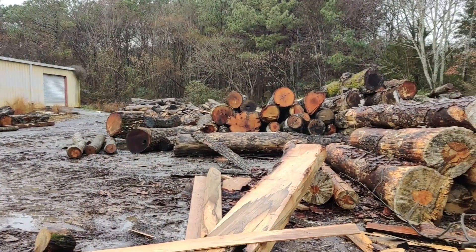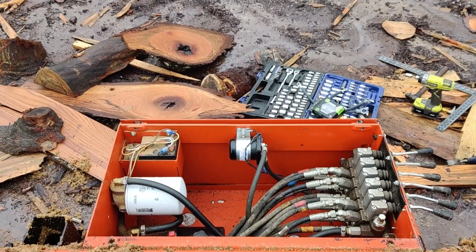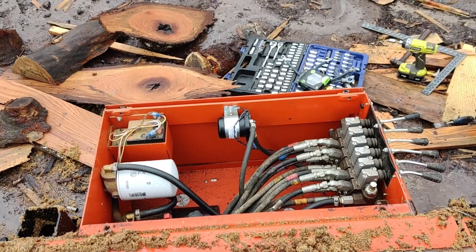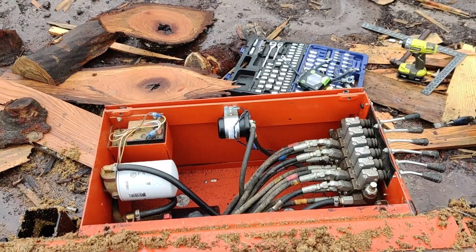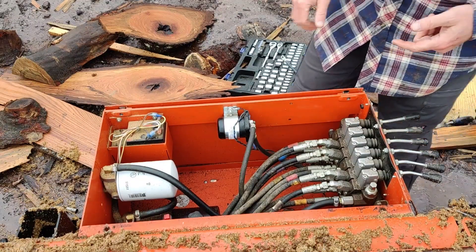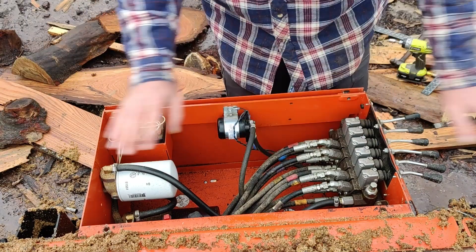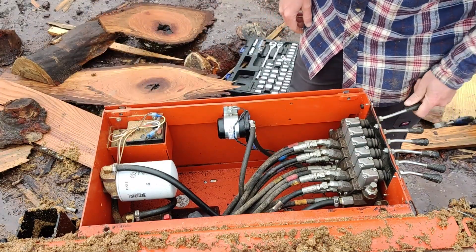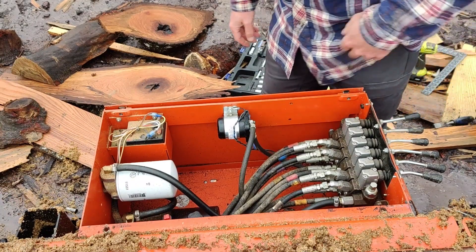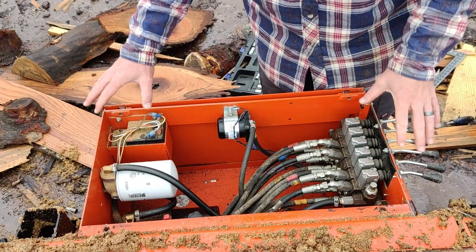Don't mind the mess - I had intended to clean today but it started raining. This is not the best view in the world, but it'll do. I don't have to disconnect the battery up there because the saw head is off the contact strip, so there's no power in here - nothing's happening at all, which is great.